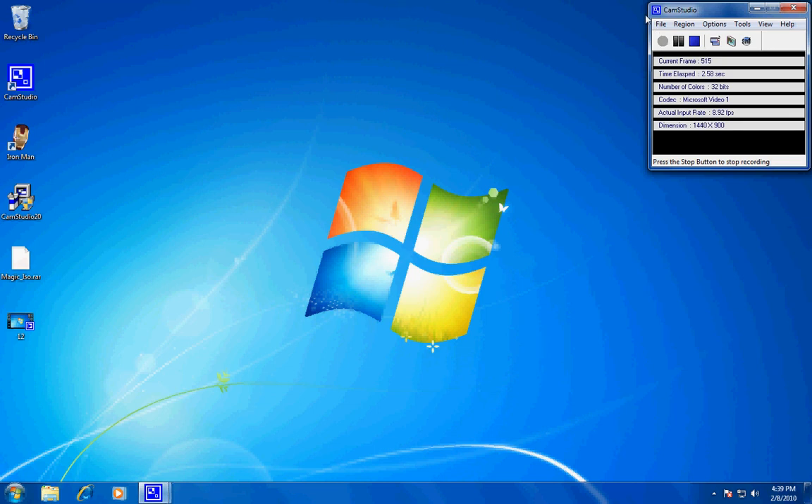Hey YouTube, this is Topguitar1 and today I'm going to show you how to get Magic ISO for free. This is a fully registered version.